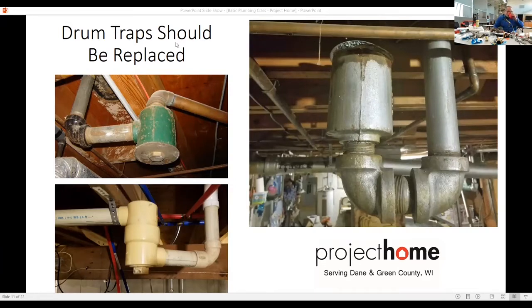Another thing about traps: if you have a sink or toilet you don't use very often — for example, my parents have an old bathroom in their basement that doesn't get used much anymore — you need to make sure you run water in there every so often, because that trap can dry up and then you can start to have sewer gases come up. If you have any fixtures that don't get used very often, throw a little water in there to keep the trap full.